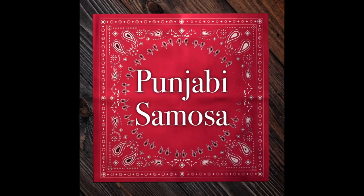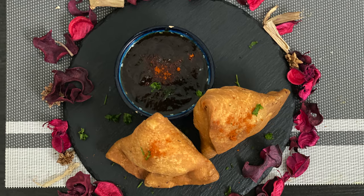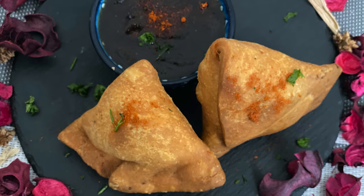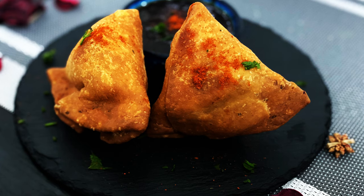Hey friends, welcome back to XBlogs! Today is a very quick snack called the Punjabi samosa. Come, let's see how it can be made. If you are a first-time viewer, do subscribe to our channel and show us some support.